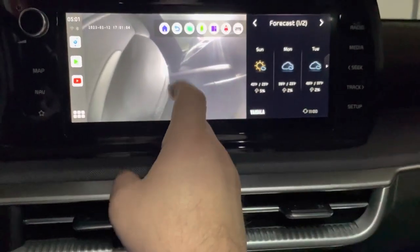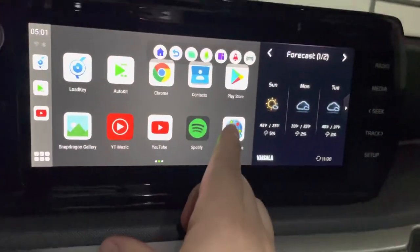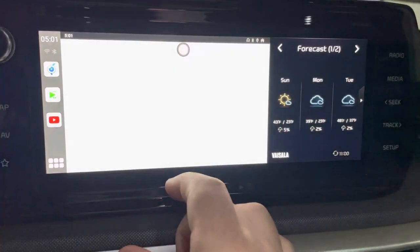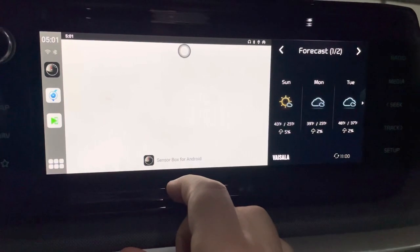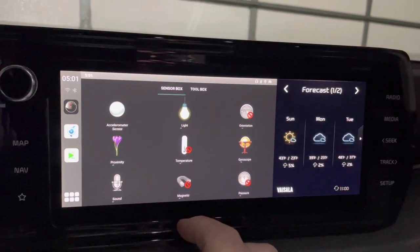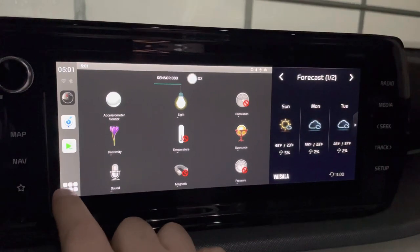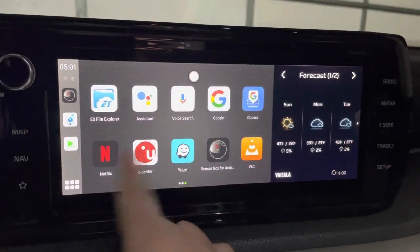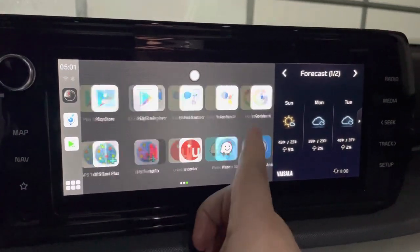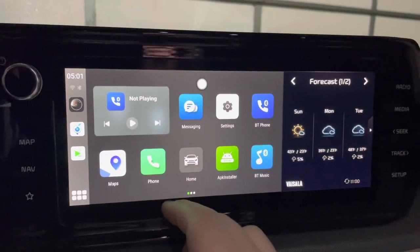This thing is night and day better — nothing wrong with the older product, don't get me wrong — but this is night and day better than their devices in the past. It's fast, it doesn't lag. There are some different things you can monitor. It's got Waze built in, Google Maps, Google Assistant. So far this thing is a 10 out of 10 — this thing is awesome.